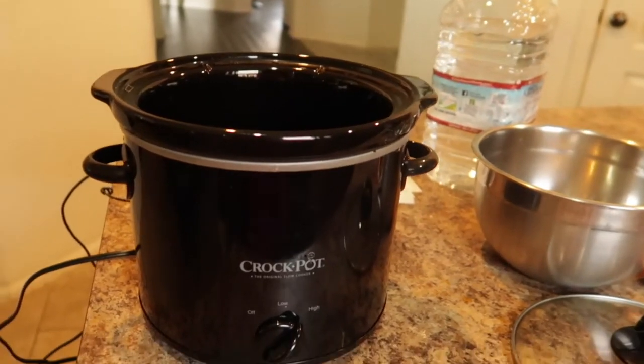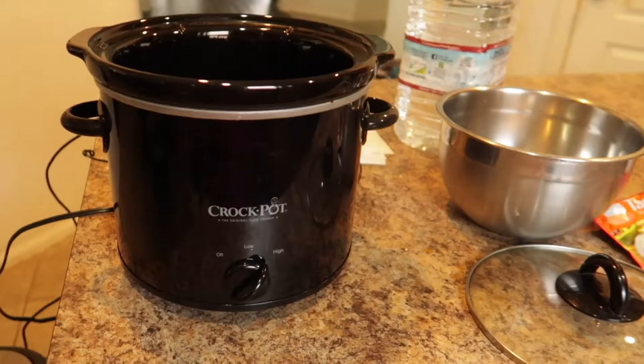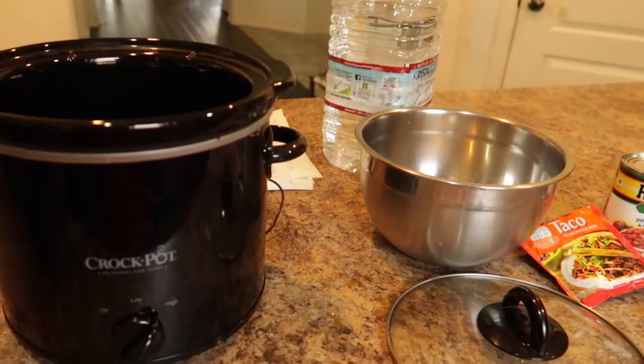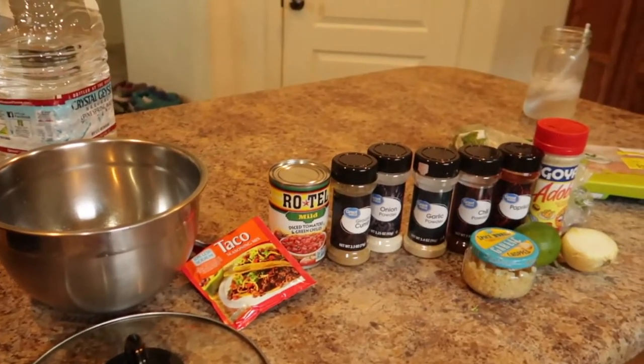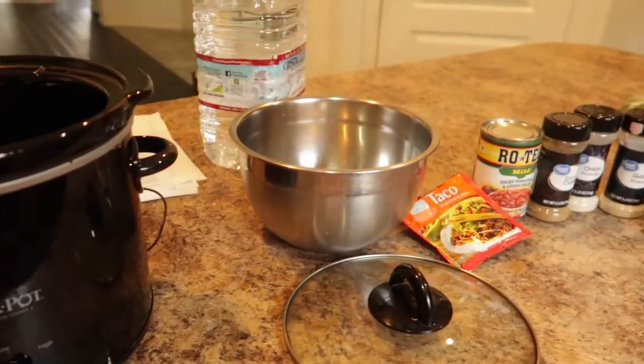I've already cooked the food and I'll go ahead and place it in my crock-pot to keep warm. So this is possibly my third or fourth time making chicken tacos in a crock-pot. I have nothing against it, but again I prefer cooking on the stove. So let's just get right into it.